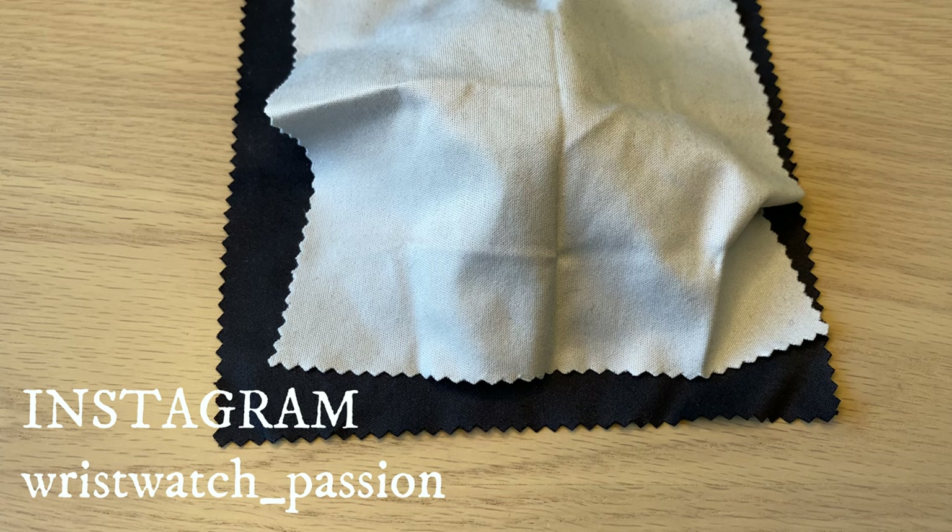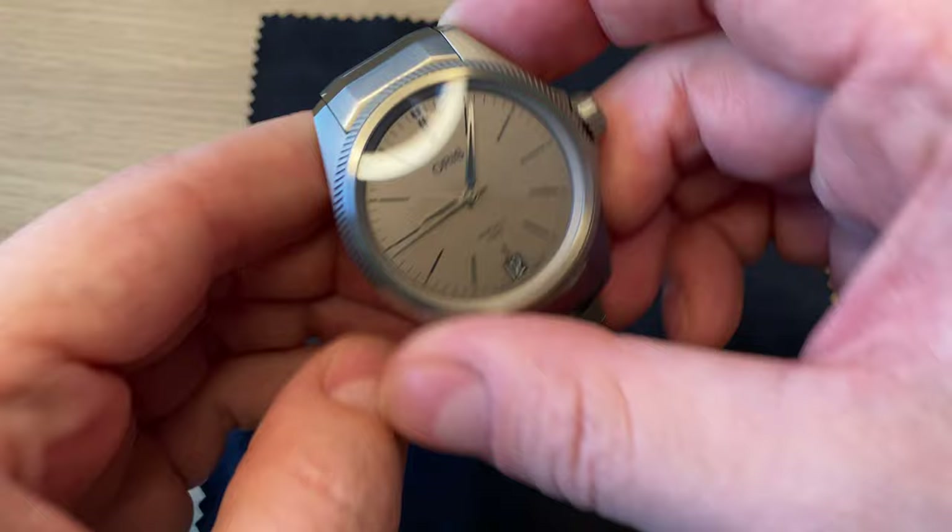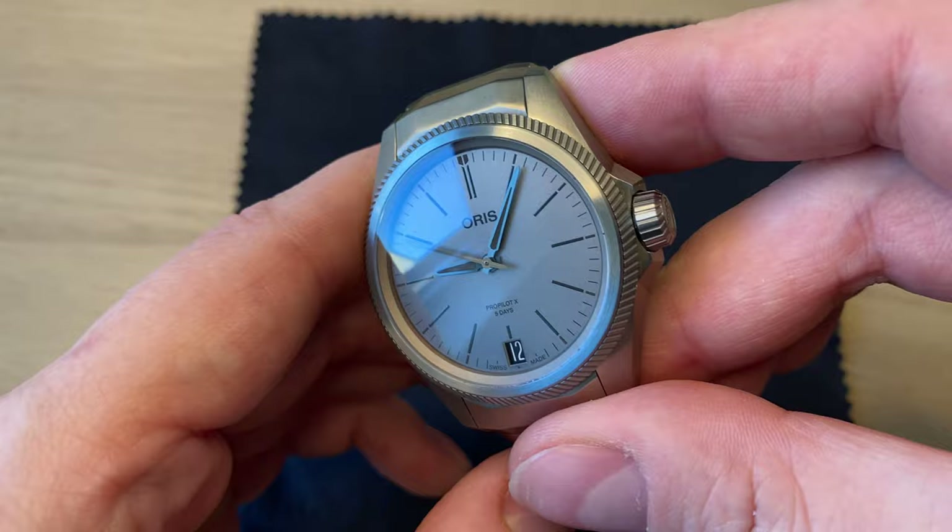This watch is revealed today at Watches and Wonders in Geneva, and here it is on my table. This is the premiere of the brand new Oris ProPilot X.